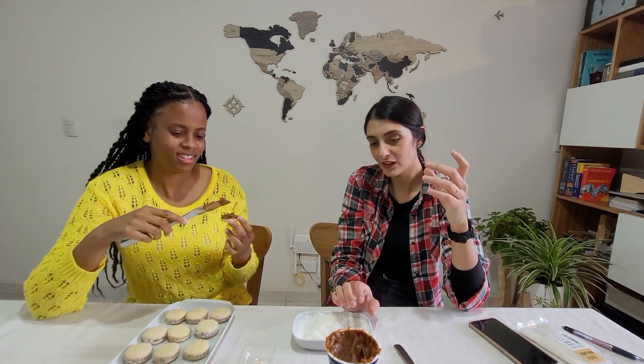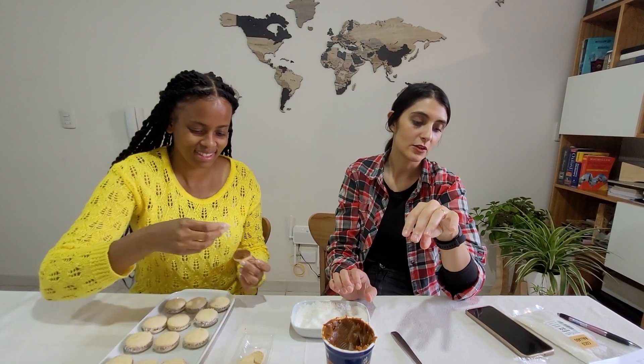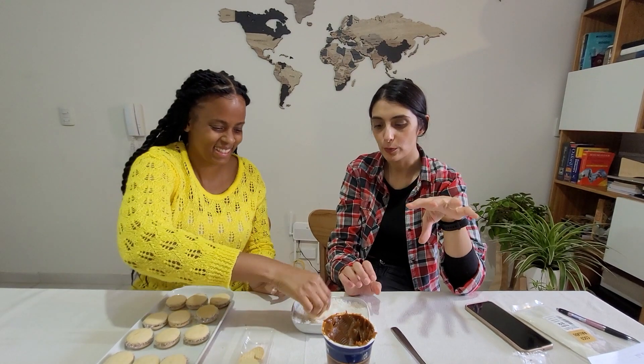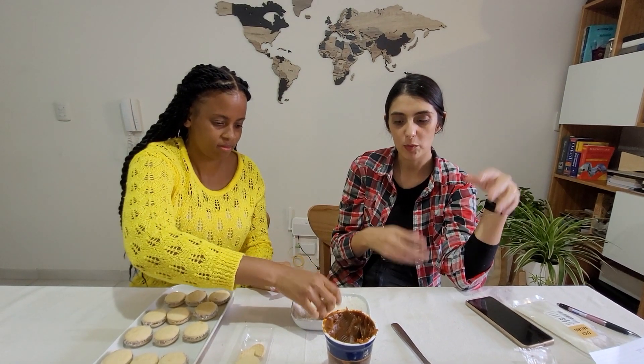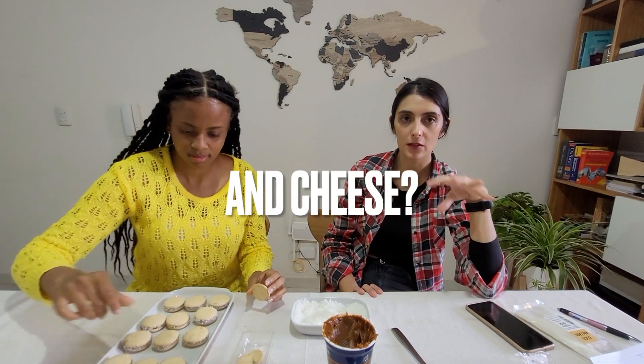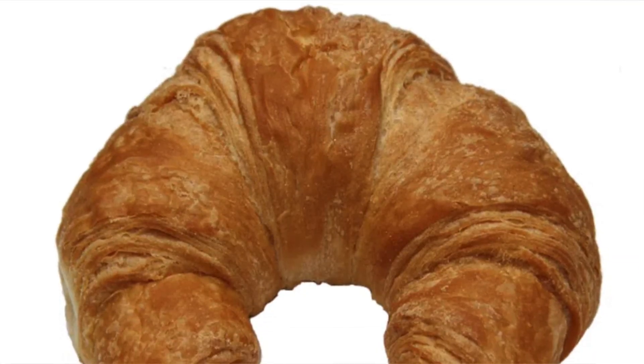Sopa paraguaya is something Paraguayan, but we also eat it in Argentina. It is not a soup - the literal translation is 'Paraguayan soup' but it is solid. It's made out of corn, maybe eggs, tomato, and meat - and it's good. It's not so common in this region though. And then - medialunas, which literally translates to 'half moon.' They are similar to a croissant but it's a different recipe.